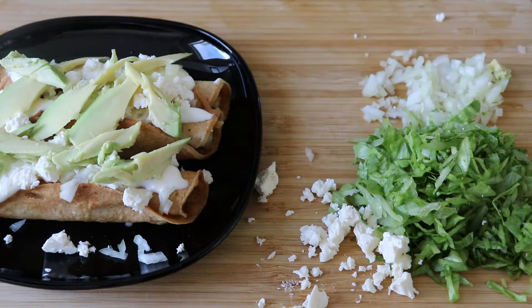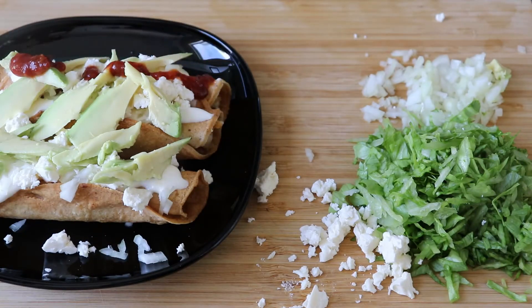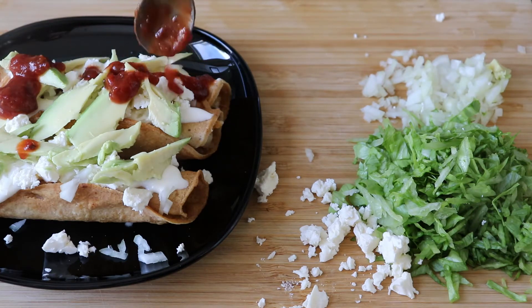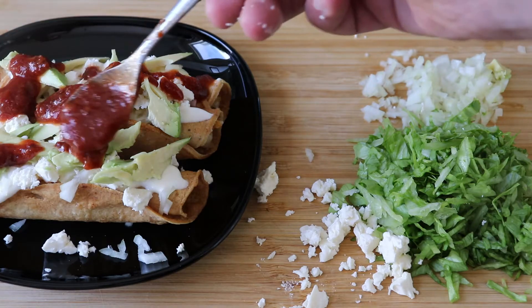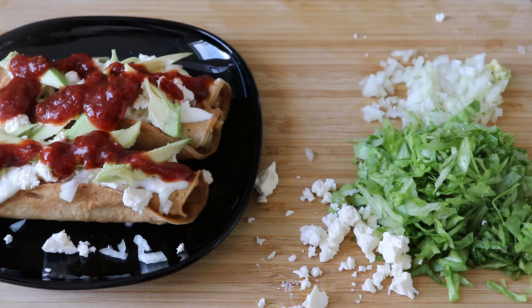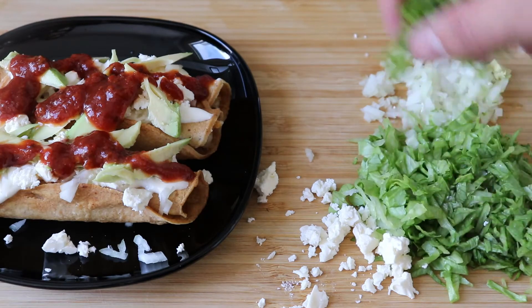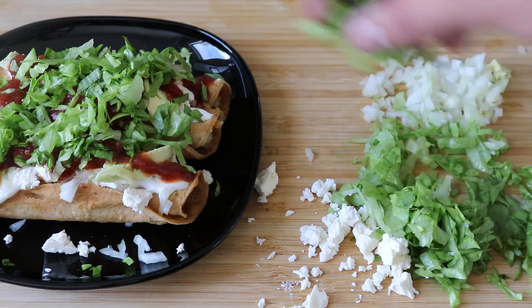One of the really important things for Mexican cuisine is the sauce. I have this chipotle ready-made sauce which is quite nice and goes really well with this, but if you prefer some homemade sauce you can check some of my other videos to make a hot sauce and use that for your dish. And finally, we're going to top everything with some shredded lettuce.